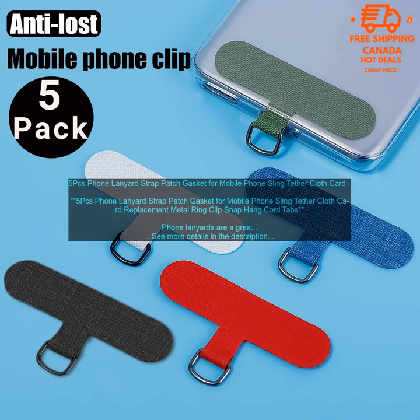5-pack Phone Lanyard Strap Patch Gasket for Mobile Phone Sling Tether Cloth Card Replacement Metal Ring Clip Snap Hang Cord. Phone lanyards are a great way to keep your phone safe and secure while you're on the go. They can also be used to attach your phone to other items, such as a backpack or purse. This 5-pack comes with a variety of colors and styles, so you can find the perfect one to match your personality and phone.